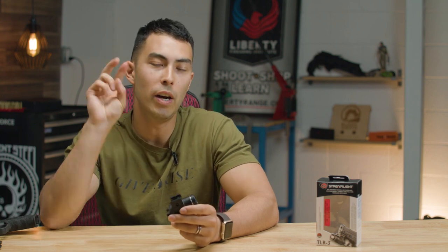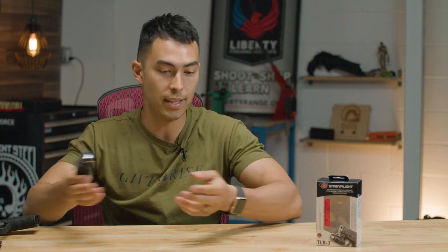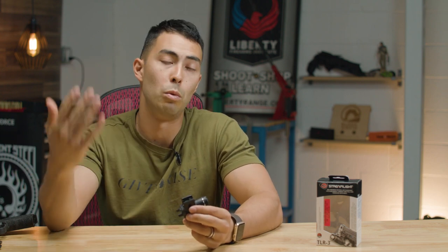Hey, what's up guys, Chad here with Greenlight Shooting and welcome to this new review video. I know I said we're doing two five-minute gun reviews a week — I couldn't make it out to the range this week. I had a lot of products sitting here on the desk that needed to get reviewed, so that's what we're doing this week. Hopefully next week we'll be back on that five-minute gun review grind.